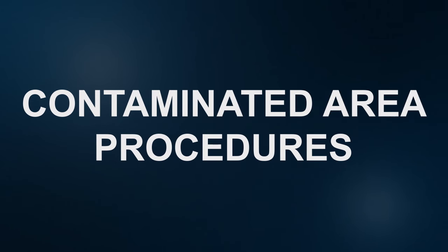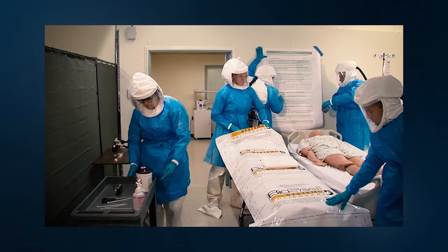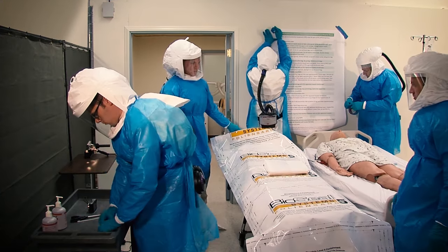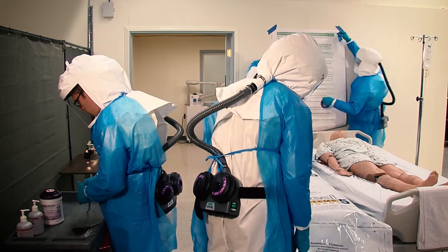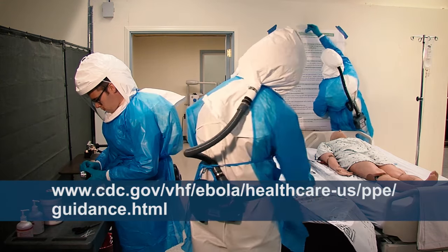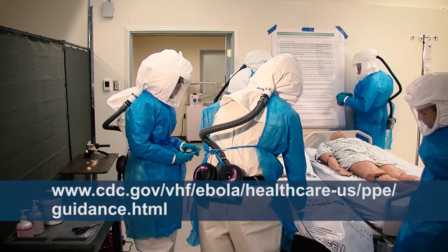Contaminated area procedures. The contaminated area is an area that includes the patient treatment room. Only workers wearing PPE that conforms to CDC's guidance on personal protective equipment for healthcare workers are allowed to be in this area. CDC's guidance on PPE for healthcare workers can be found on the CDC website.